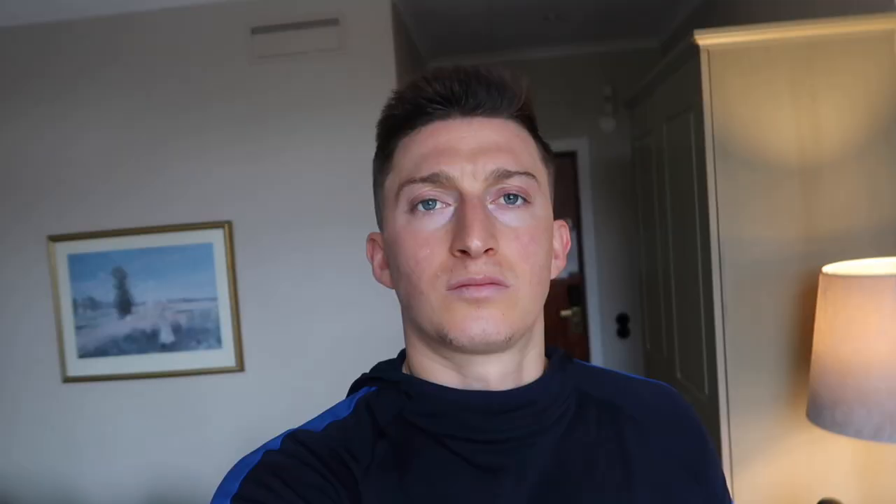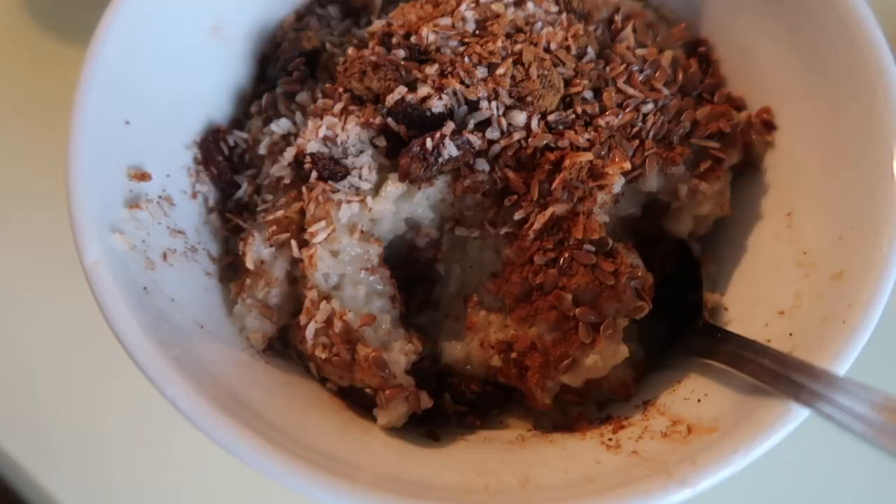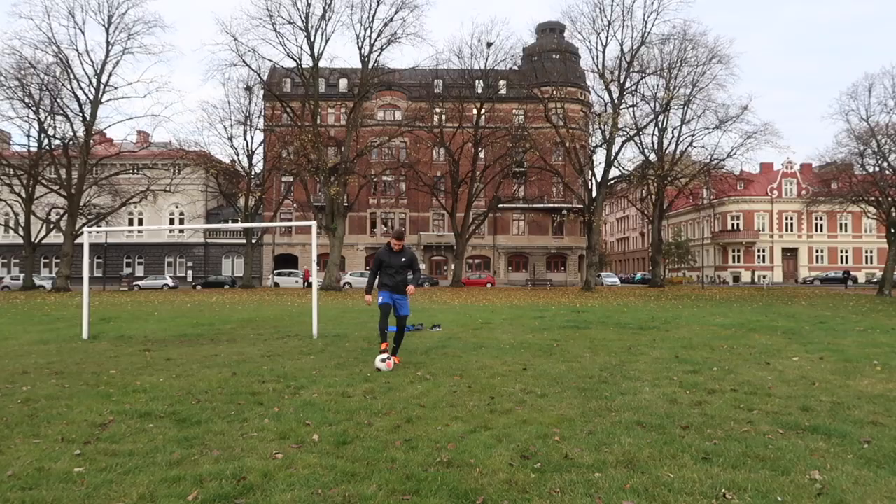All right, homies. As you saw, top class session at a top class gym. I'm going to eat some breakfast right now — I'll show you what I'm eating — and then I'm going to go train outside. There's a pitch over here and I'm going to train there in about an hour. Very light and simple breakfast: some oatmeal and three eggs. Digest this quickly and then go train.